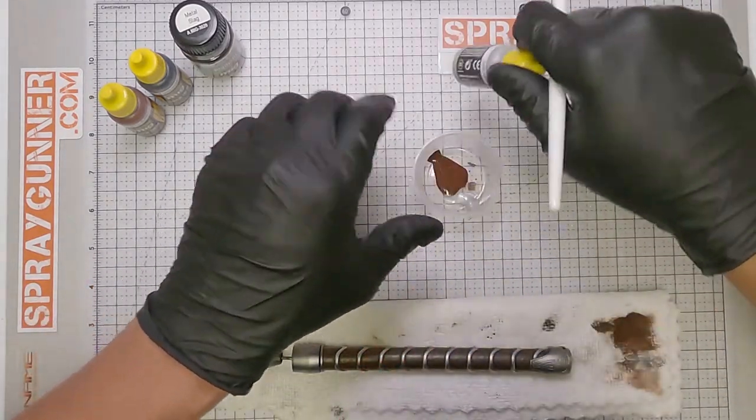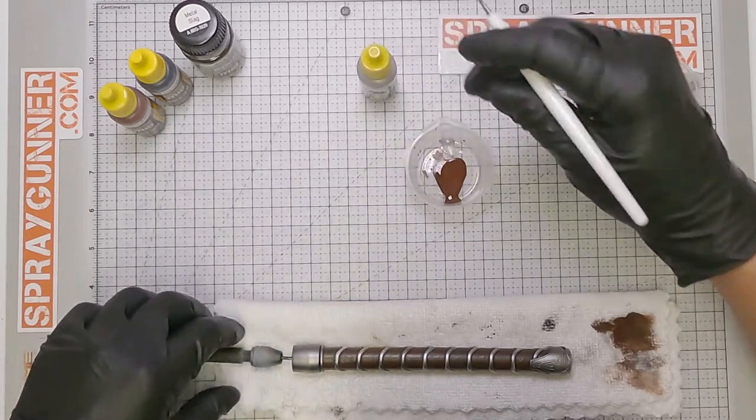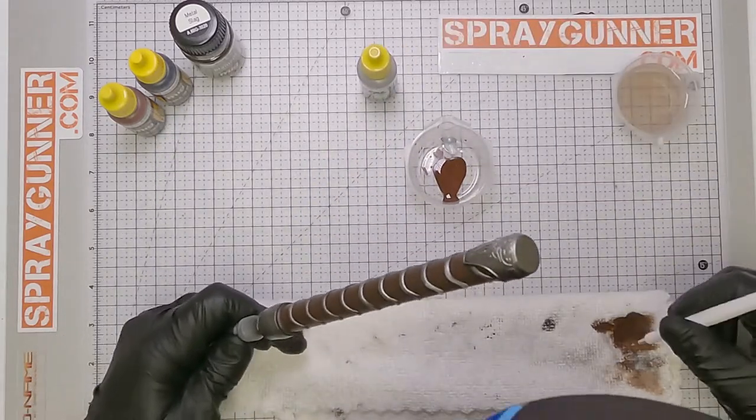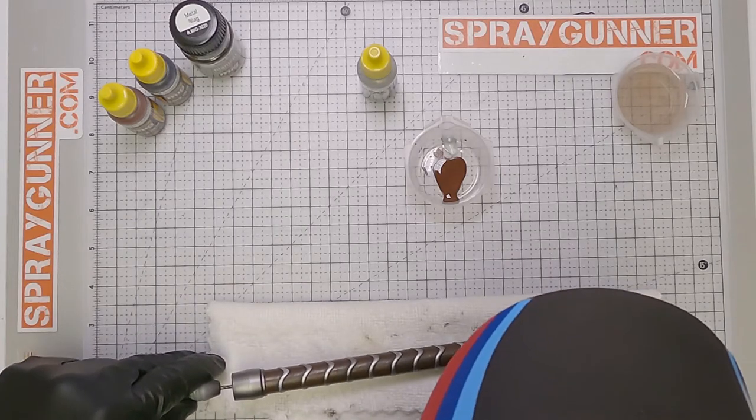Once most of the handle is painted, we use the matte aluminum 0194 and the Tamiya Modeling Brush Pro 2 again to hit the edges here and there to brighten the details a bit.